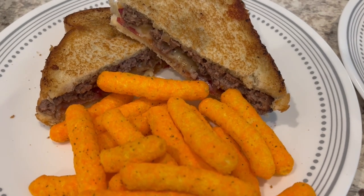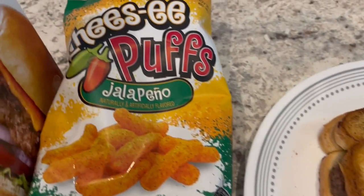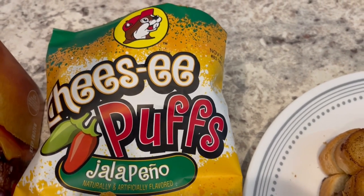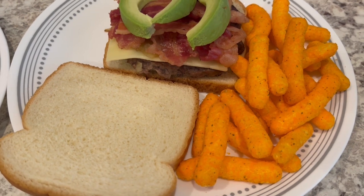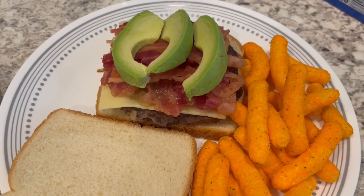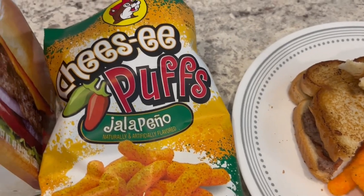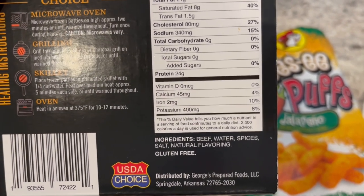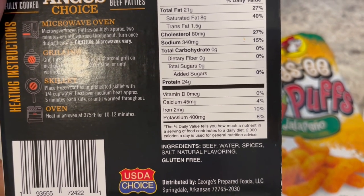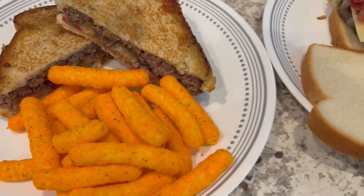Here is my patty melt — all I have on there are the onions, cheese, and bacon, served with a side of jalapeno cheesy puffs I got from Bucky's, which is a convenience store. Howard's plate has avocado added on and no condiments this time, which surprised me, and he's having cheese puffs too. We just split the bag. These burgers are great because they contain just beef, water, and spices — no additives — and they are very very good and juicy.